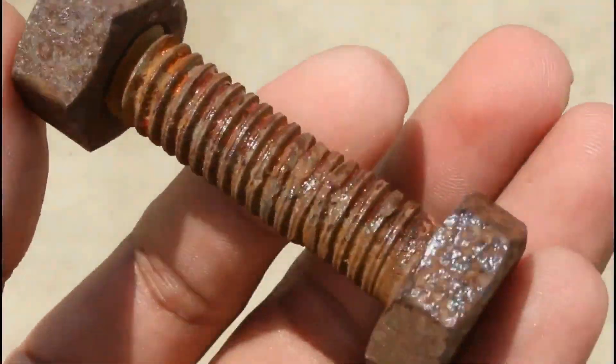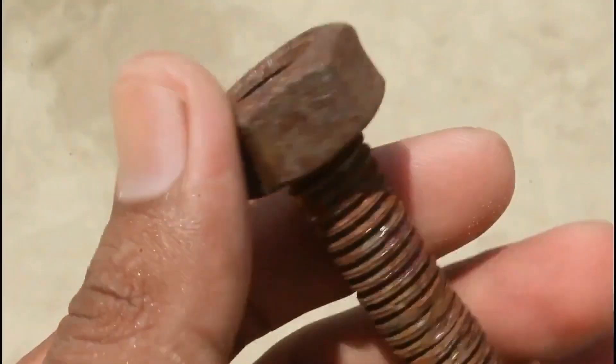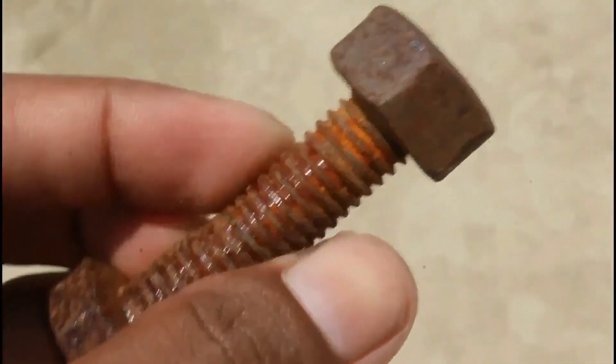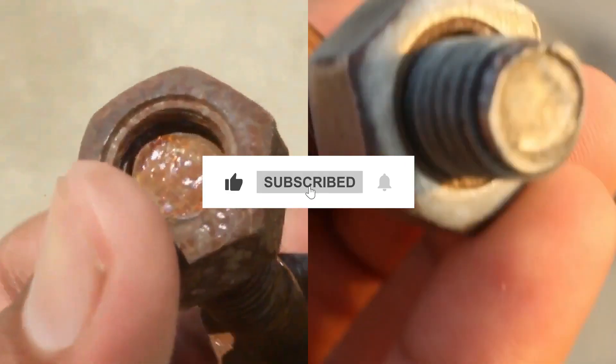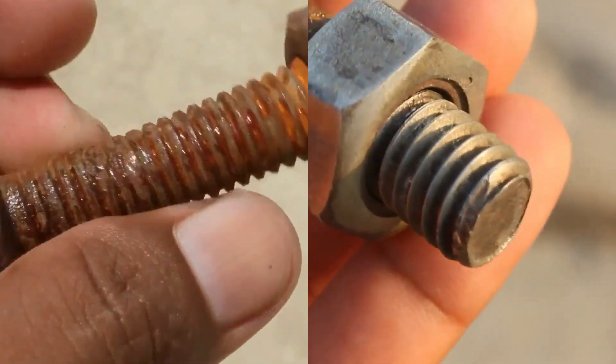Fortunately, there are several effective methods for removing rust and restoring surfaces to their original condition. Follow all the steps in this video for the best results and don't forget to subscribe to get all the household tips and tricks you don't want to miss.